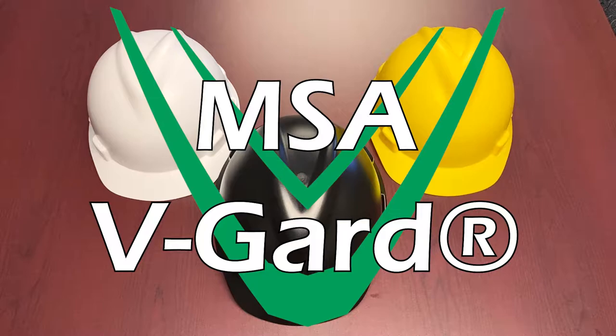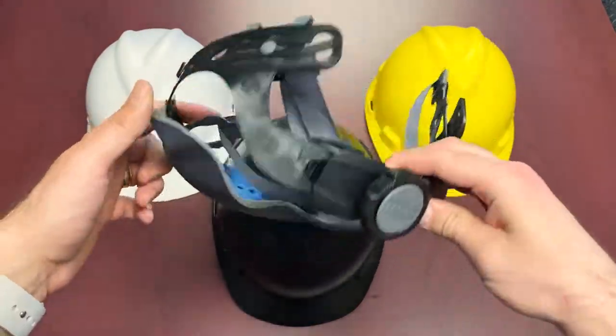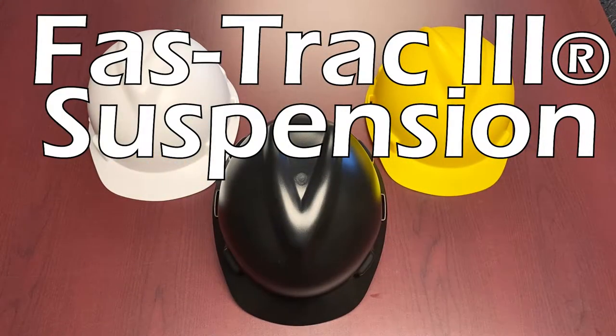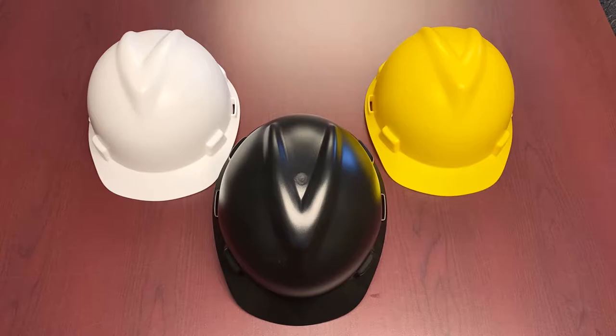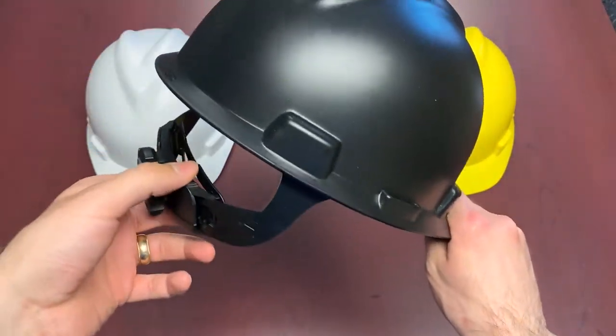One of the main components to really delve into when it comes to MSA's hard hat technology is going to be their suspension. In this case we're going to be talking about the Fast Track 3 suspension. Some main things to note about this suspension is the lower nape strap, which basically increases the balance, the stability, and improves the helmet retention overall.